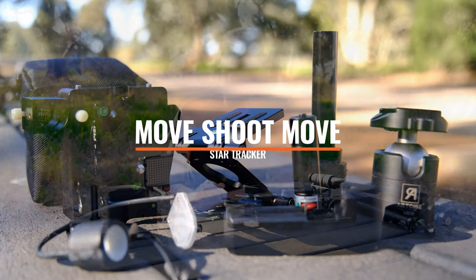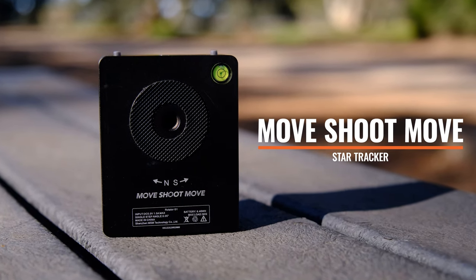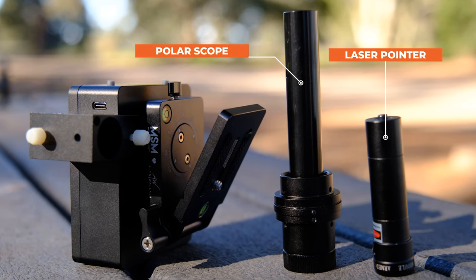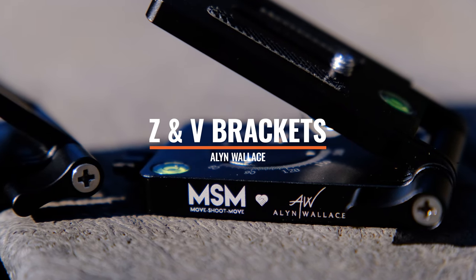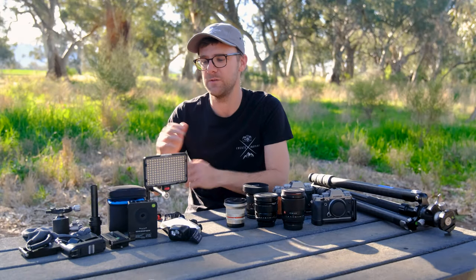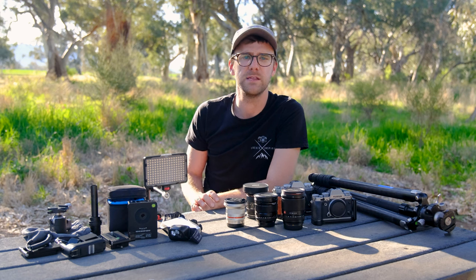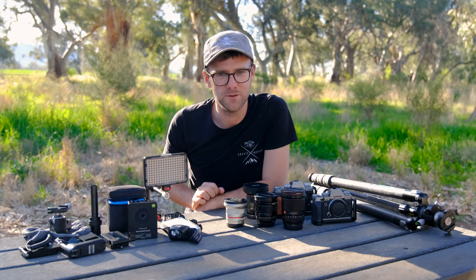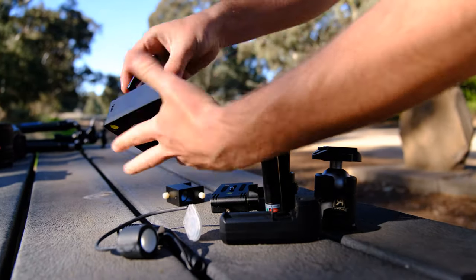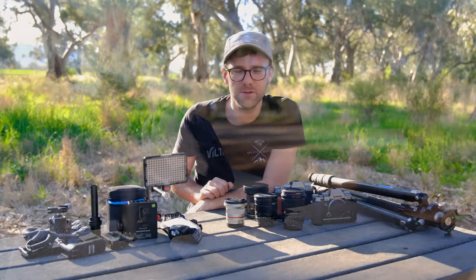Moving on to the Move Shoot Move star tracker — also rechargeable. I love it because it's so small and versatile. Since moving back to Australia I've used it less, but it's absolutely fantastic. I also have the Z and V bracket from Move Shoot Move, designed by Alan Wallace — it saves so much space and weight in your travel setup, removing the need for bigger ball heads. I use the KB36 series ball head as a second ball head for setup, and it all packs away into a very small, lightweight unit.